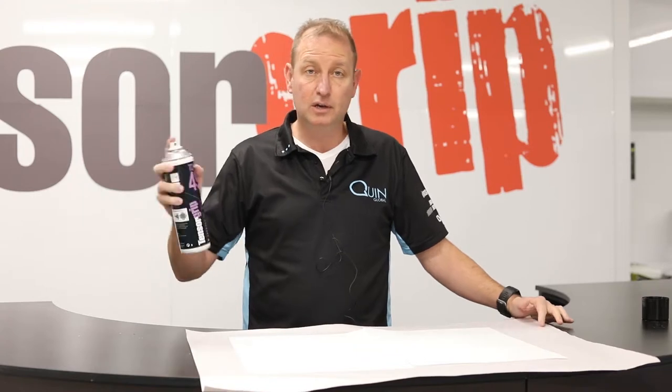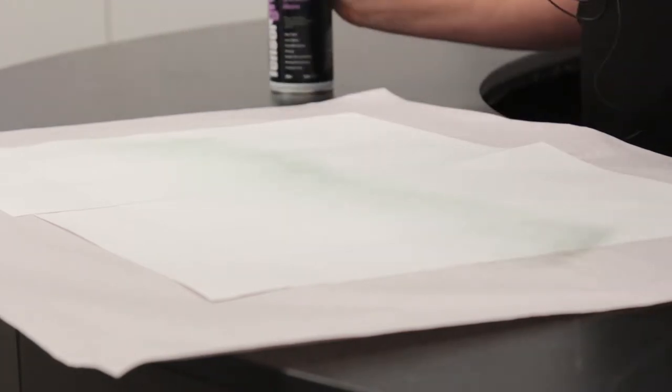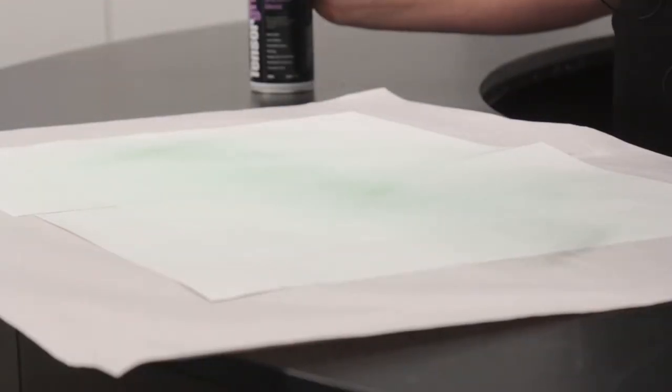Don't go too close. The great thing about the color is if you do go too close, you'll see a big stripe of color, and that'll tell you you're too close. Or if you're using too much, you'll get color coming through as well.